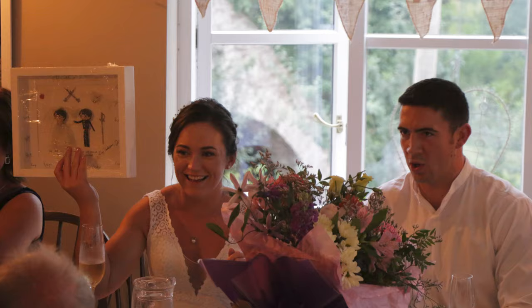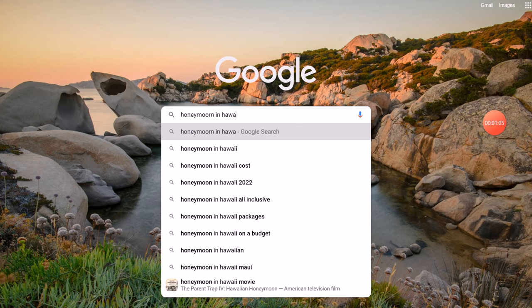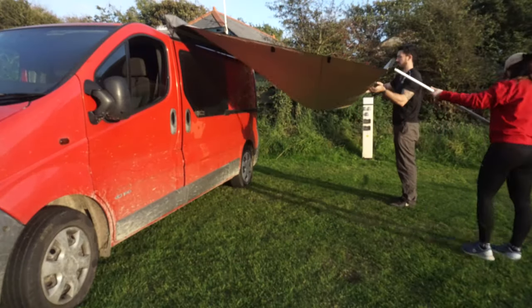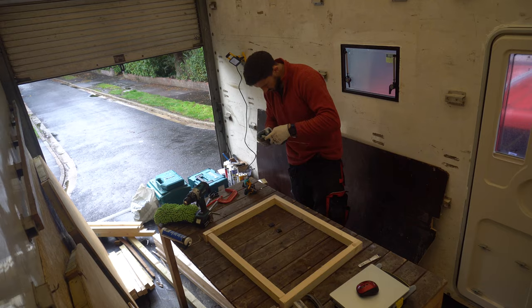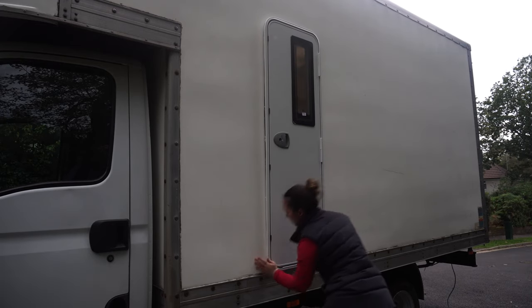We're Heather and Jain and we got married in 2020. The pandemic cancelled our honeymoon plans so we took the money and bought Big Red. We've had so many adventures in her and now we want to live van life full time. We're starting completely from scratch with a slightly bigger model and the conversion is finally underway. Subscribe below to follow along.